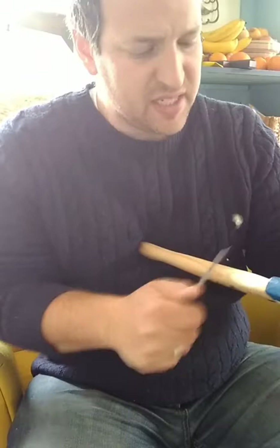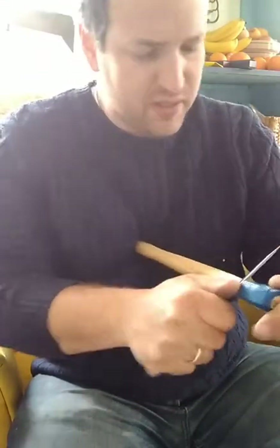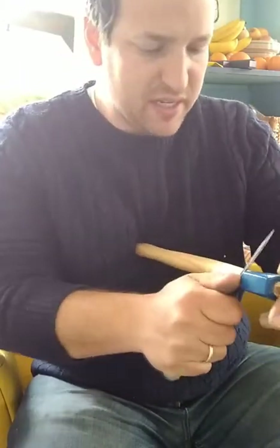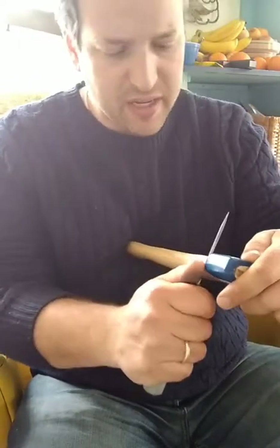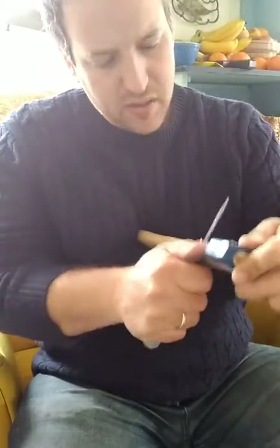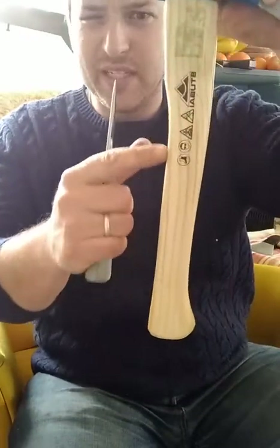Take it easy — unlike carving a green wood spoon, you're now carving seasoned ash. So you want nice gentle strokes, keep your elbow tucked into your side, and go back to this point every time, slowly working your way down. What you want to avoid is getting caught in the grain change down here.